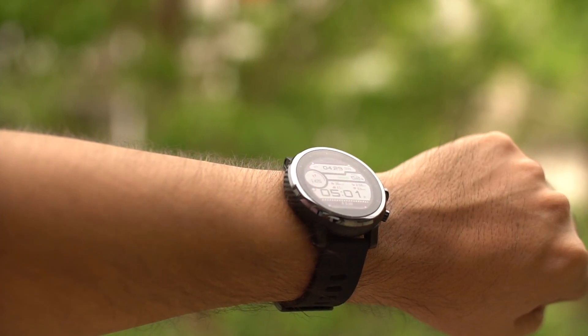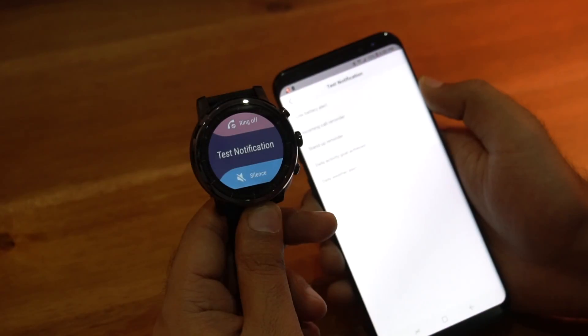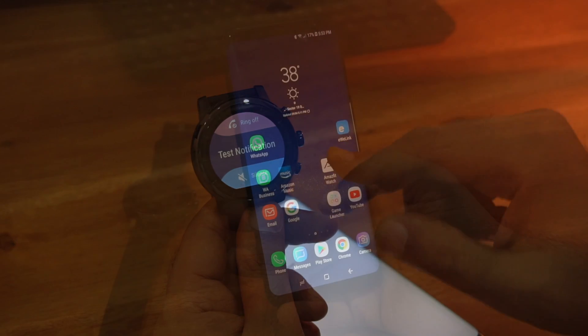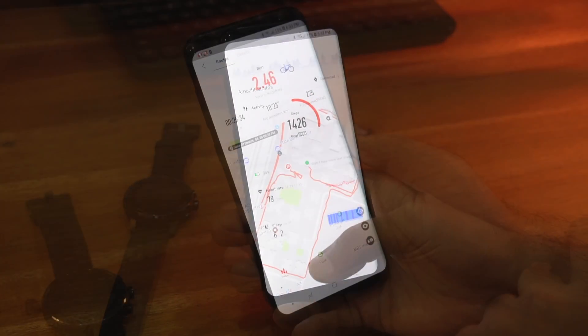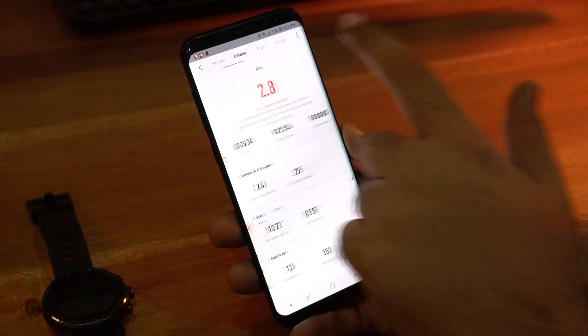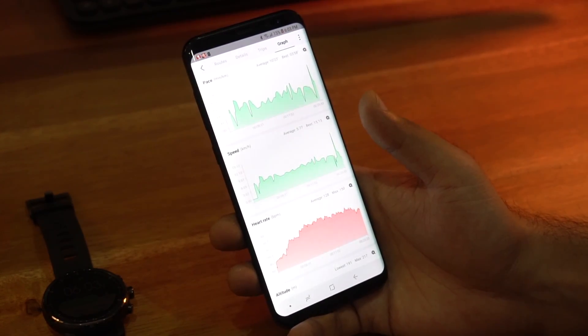You can use this watch without a smartphone, or connect it with the Amazfit app to get notifications like call alerts, messages, Facebook, and so on. The interface of the Amazfit app is simple — the home screen shows your daily overview and you can access historical data. When you open the app, the data collected by the watch gets synchronized automatically.